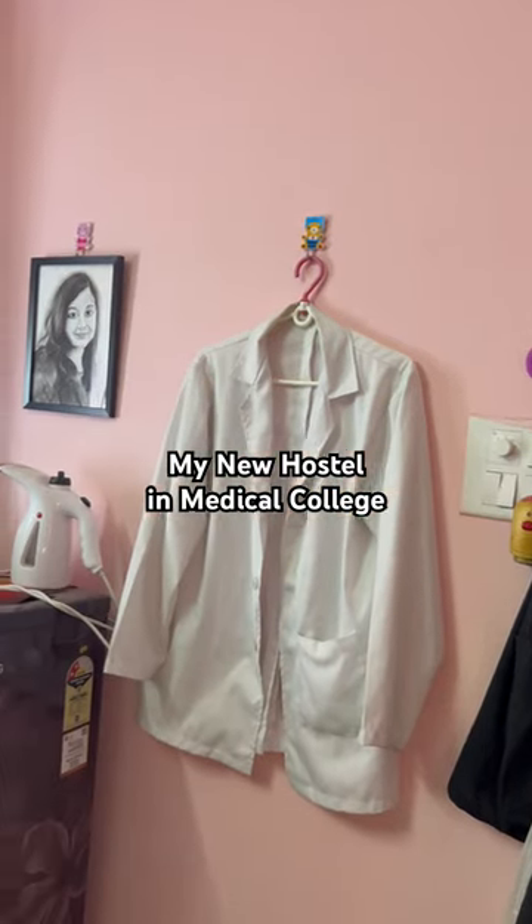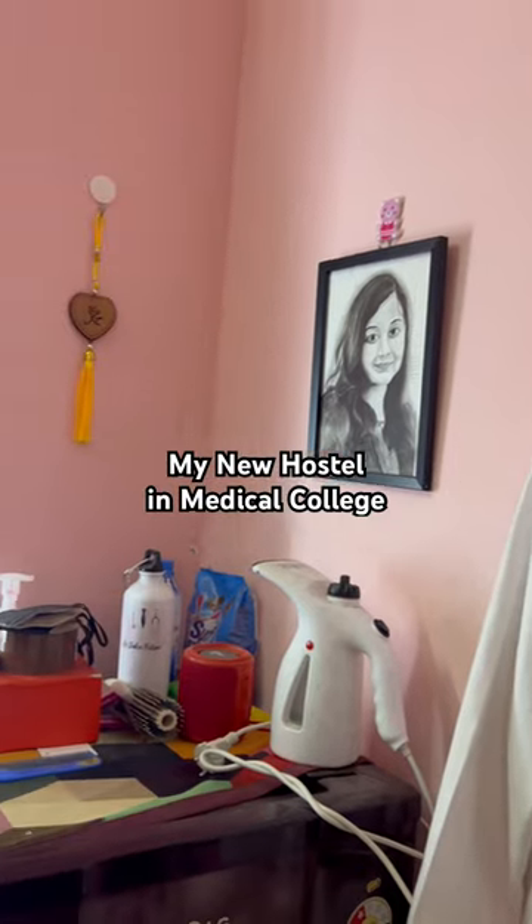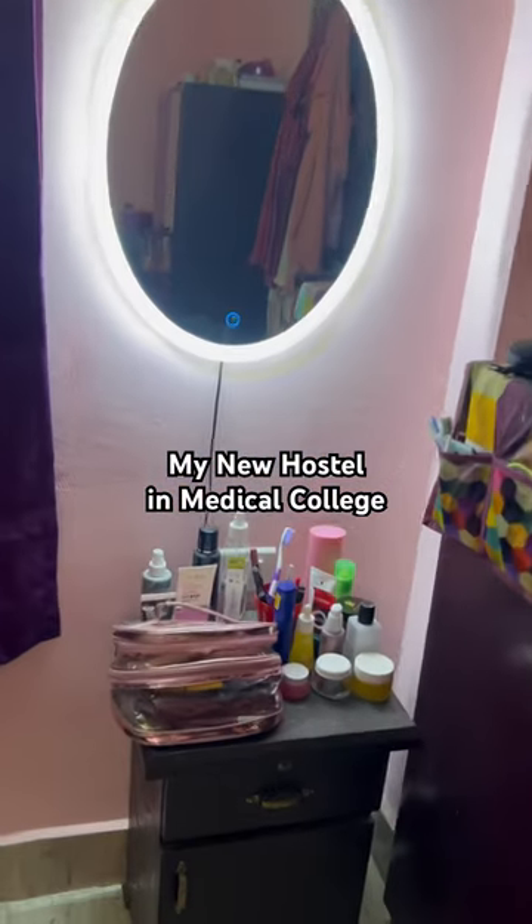So guys, this is my apron. It was made with Junior. This is a steam iron, which is on the fridge. Then you can see a mirror, which is light.